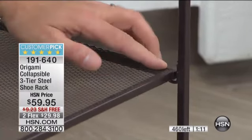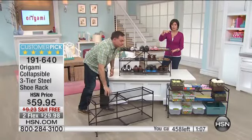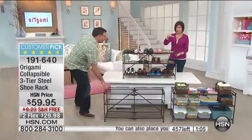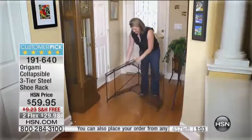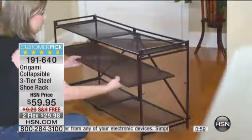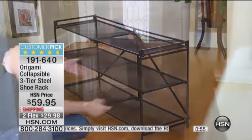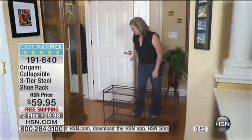What I love about that middle rack is — my sister lives in Pennsylvania, so she's got the big high boots. But once you get into summer, you get the flatter shoes. So you put that shelf back in and you have more space.